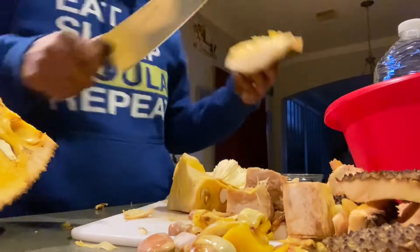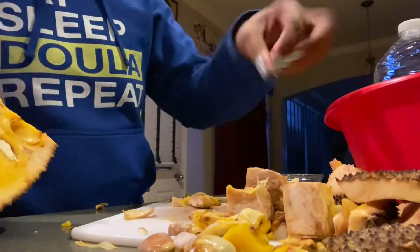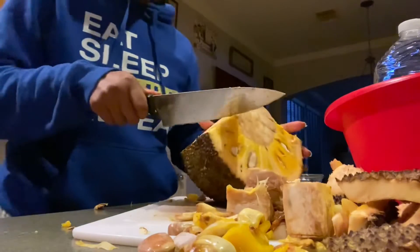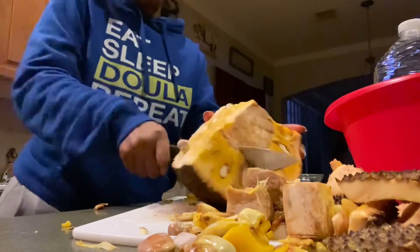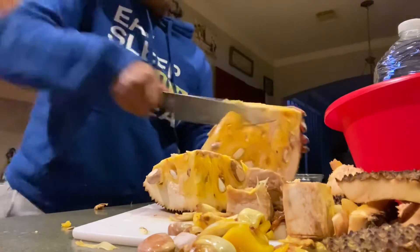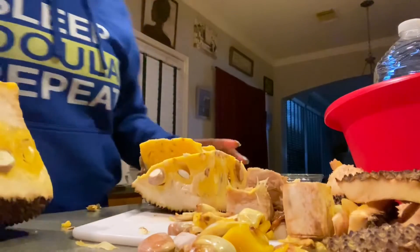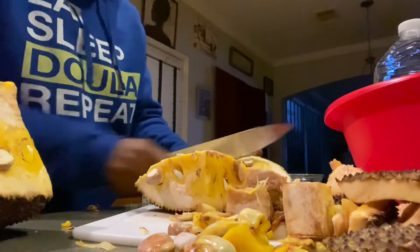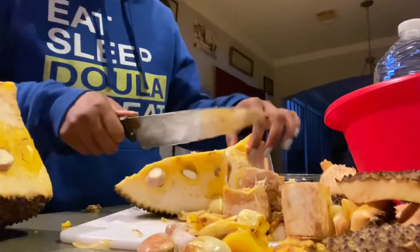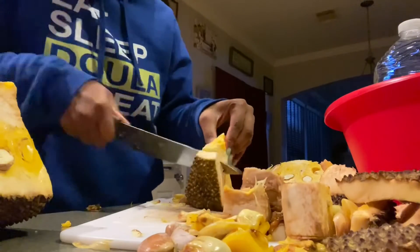Jackfruit can also help regulate blood pressure as well as blood sugar. The potassium in jackfruit can act as a vasodilator, which basically just means it can relax your blood vessels and your arteries, which in turn helps lower your blood pressure and reduces the stress on the cardiovascular system. Jackfruit is also great for eye and skin health — vitamin A helps reduce our chances of degeneration of our eyesight, as well as protecting our skin from things like sun damage.